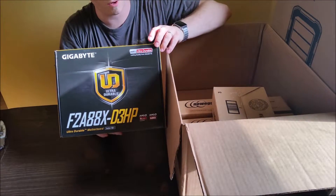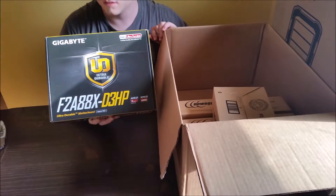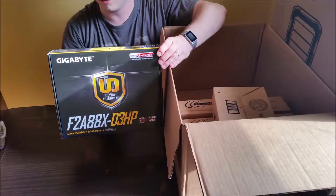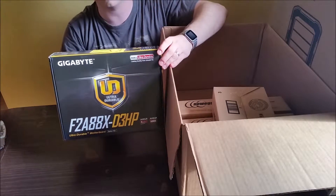This is a Gigabyte motherboard. There's everything that I need on here. I'll be using the onboard RAID controller to manage the hard drives.